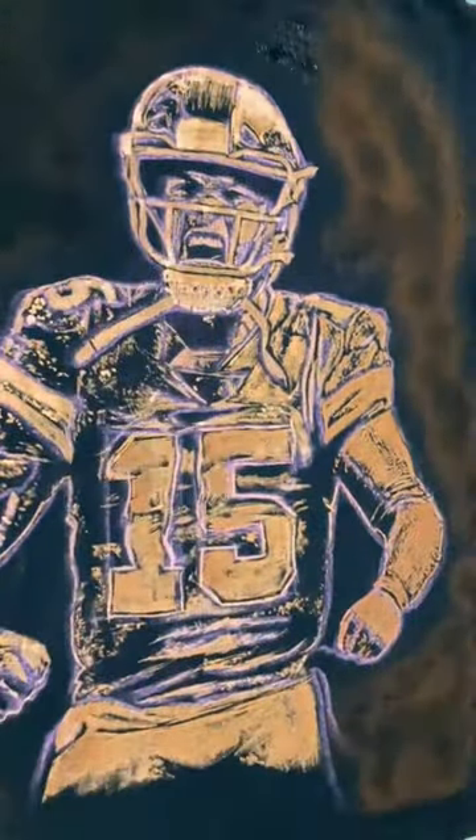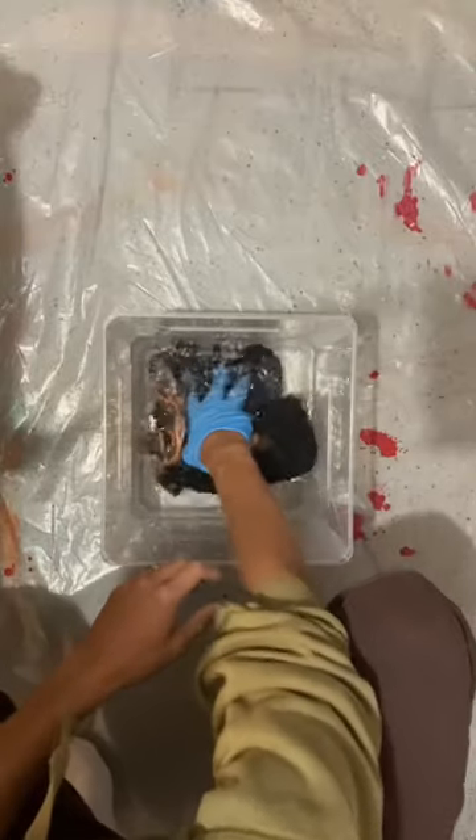Once that's done I'm going to do a spray around the figure and go ahead and color that later. The figure's done so I'm just going to neutralize the bleach, make sure it stops eating through the cotton, and then machine wash on cold.